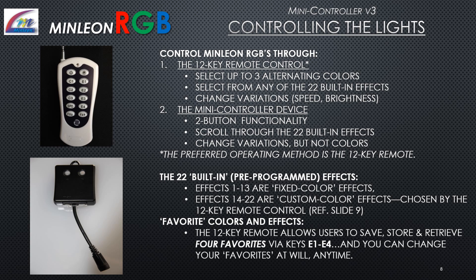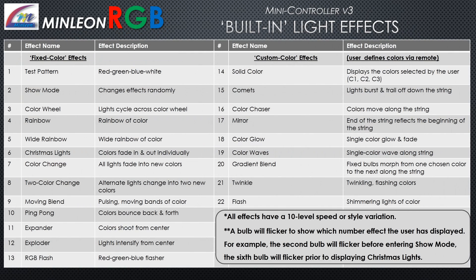The 22 built-in pre-programmed effects are divided into two groups: effects 1 through 13 are fixed color effects, and effects 14 through 22 are flex color effects — custom colors the user changes on the fly via the remote control. The 12-key remote allows users to save, store, and retrieve four favorite effects using keys E1 through E4, which can be changed at will. On the effects chart, fixed color effects are on the left side and flex color effects are on the right. All effects have a 10-level speed or style variation. A bulb will flicker to indicate which effect number is displayed — for example, the second bulb flickers before entering show mode, and the sixth bulb flickers prior to displaying Christmas lights.